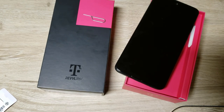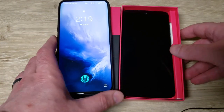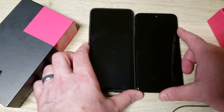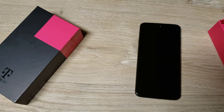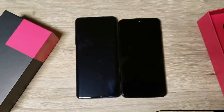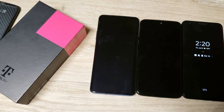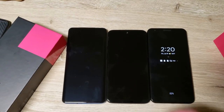Here's a quick size comparison. There's the OnePlus 7 Pro, and here's the Revvlry — let me take the case off for a better idea. And here is the Pixel 3a XL. The 3a XL is actually a little taller — I didn't realize that. But this one has a bigger screen, it just has the notch.